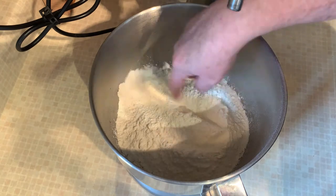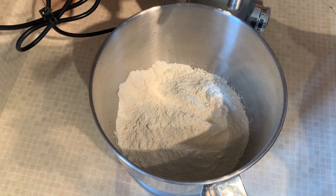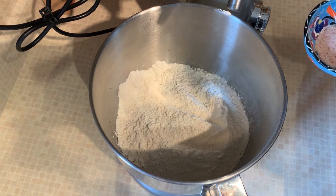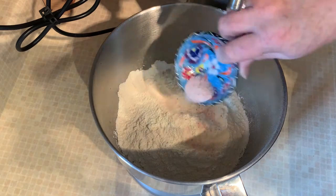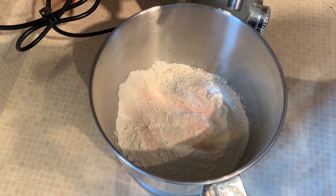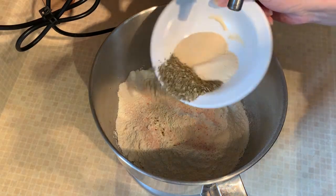This is an Italian bread so I'm going to put some herbs and spices in it. You also need a teaspoon or two of salt in your bread just to bring out the flavors, but best to put it on top of your flour and not with your yeast — yeast will actually die from salt, so I always put it in near the end. Because this is Italian bread, I spice it up: one tablespoon of Italian seasoning, one tablespoon of garlic powder, and one tablespoon of onion powder, just tossed in on top.